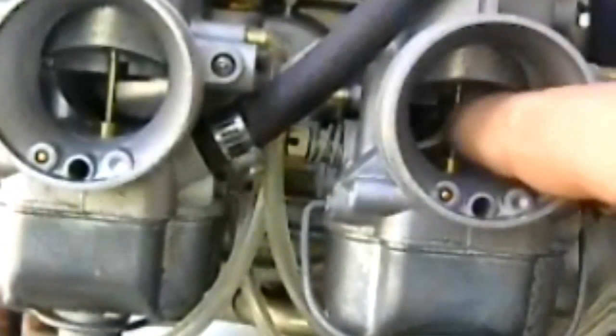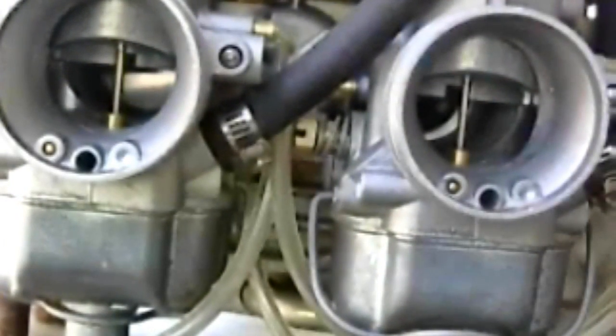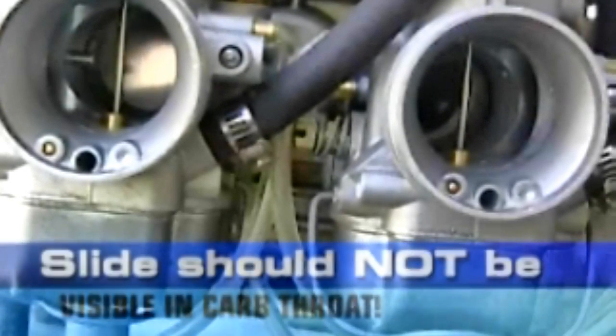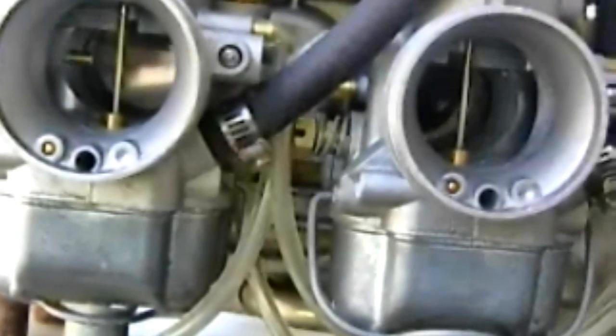Visually check through the throat of the carburetor to see where the slides are sitting. At half throttle we're pretty well there. Now try full throttle — what you want is to be able to see all the way through the carburetor with none of the slide visible. There have been instances where the slide at full throttle is still partially blocking the throat, and that does not give you full throttle.